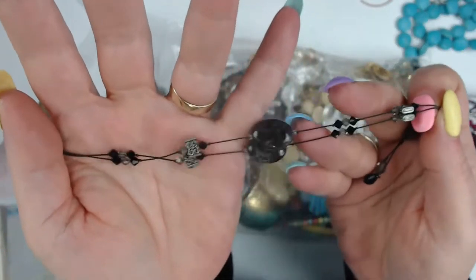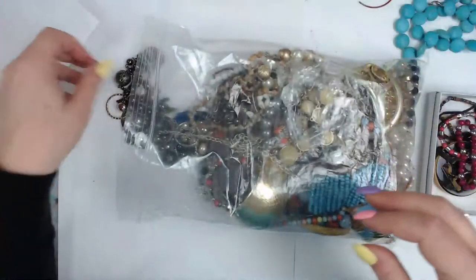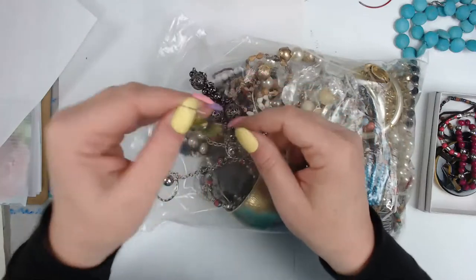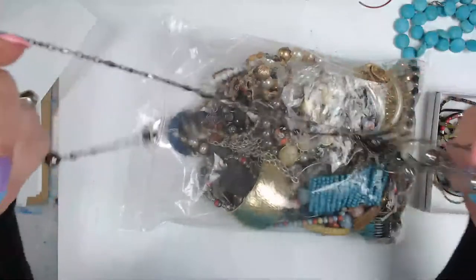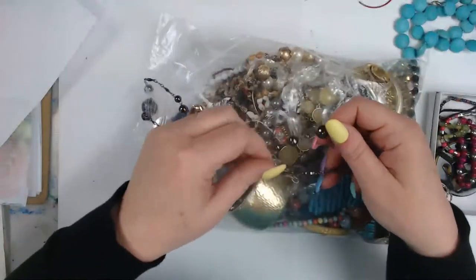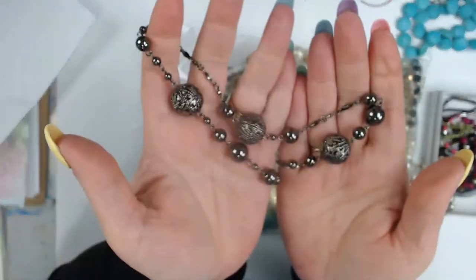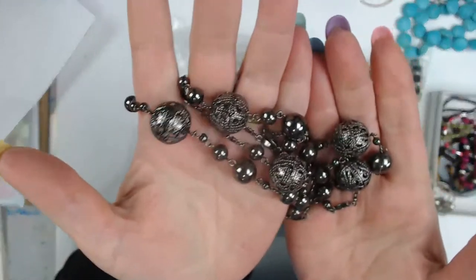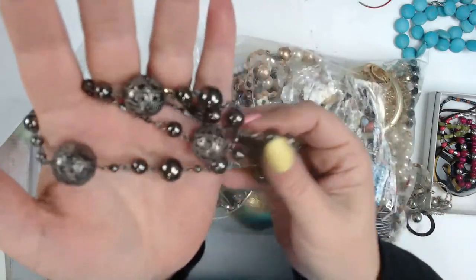This is really beautiful and could be added to a journal or a project, or just be worn — it's just stunning. Here's a little earring that's attached, with beautiful green beads. And even this type here with these bulby metal globe-type beads — wouldn't that look awesome on a gothic journal or a boho journal that has a lot of black in it as an accent?